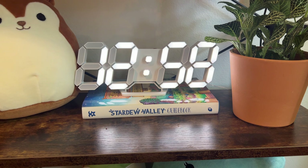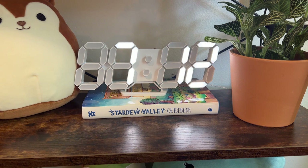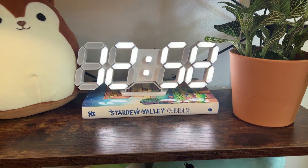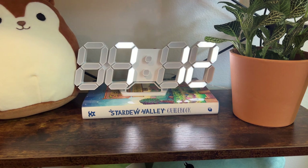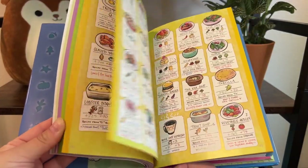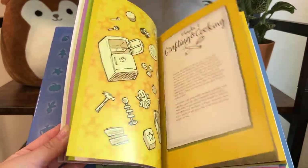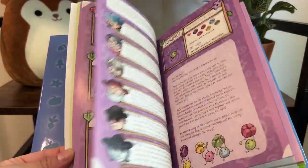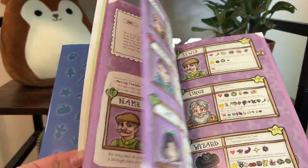Also on my desk is the Stardew Valley guidebook. Please do not get this on Amazon because it is super overpriced there — I purchased it from a website called Fan Gamer. It did take a little while to ship but it is so worth it if you are a fan of Stardew Valley and want to get into the details of the game. I highly recommend this book — it has helped me so much and I'm quickly becoming obsessed with Stardew Valley. The art is seriously so well done and so precious — I just love flipping through and reading it.